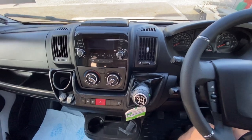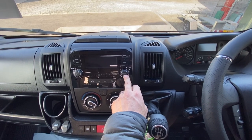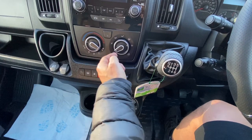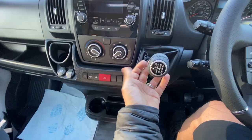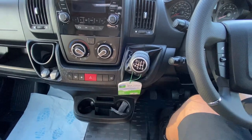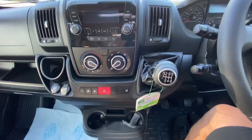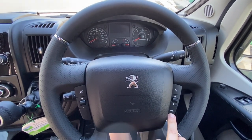In terms of the cab, you have the radio with your power button and tuner, your air conditioning button, your heater control from cool to hot, fan speed, and air recirculation controls. Six-speed gearbox — to select reverse, lift up the little knob and that will allow you to select reverse. Hazard lights. Central locking — that will lock both cab doors. And that's for your heated mirrors. On the steering wheel you do have volume control and also telephone controls.